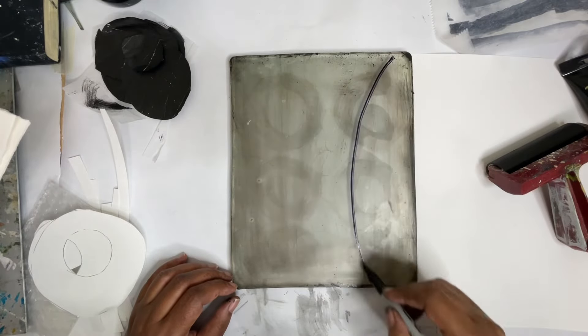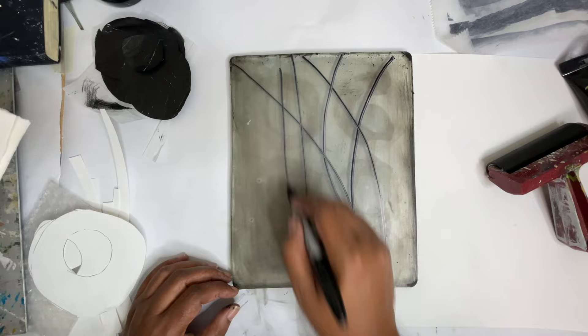Hey everyone, Trina here. Today we're going to be working on a multi-layer jelly print and right now I'm adding in these Sharpie marks.